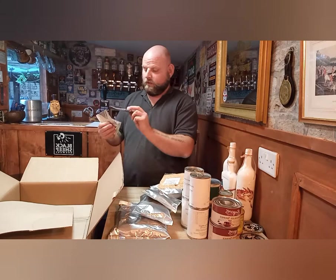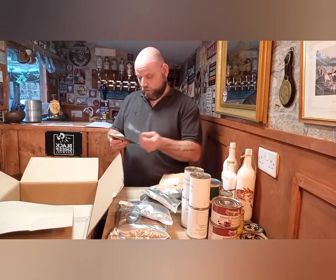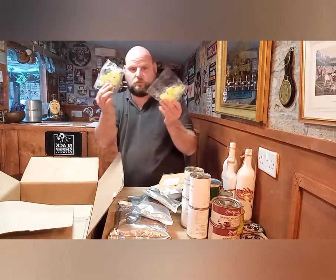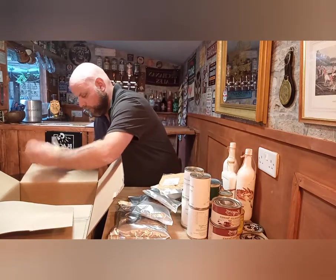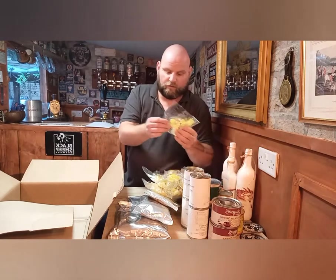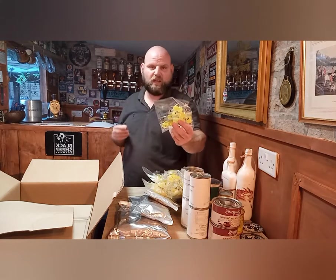A little packet here — dry yeast. Would you make bread with the flour and stuff? Salt, bicarbonate of soda — you can make bread. White pepper. Ten bags of sweets — lemon-flavored sweets, just like a boiled sweet. Let's look at the food in the other box.